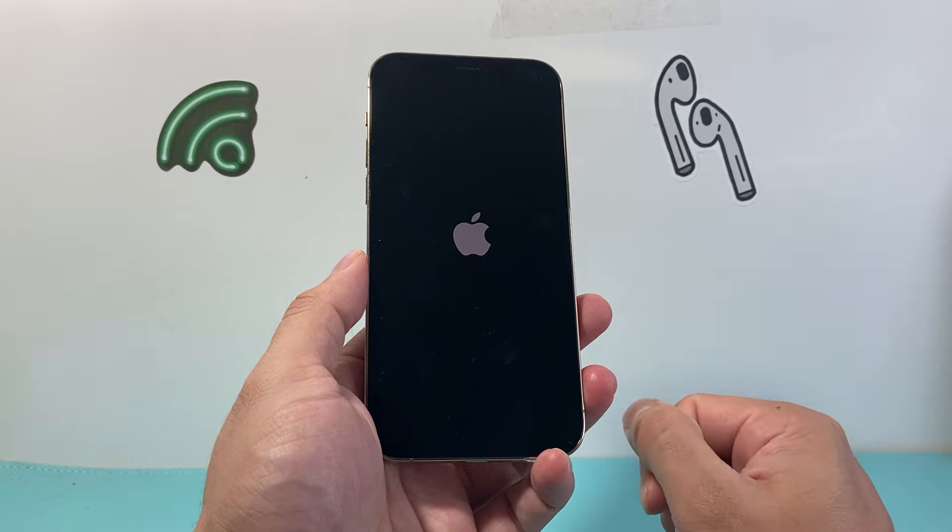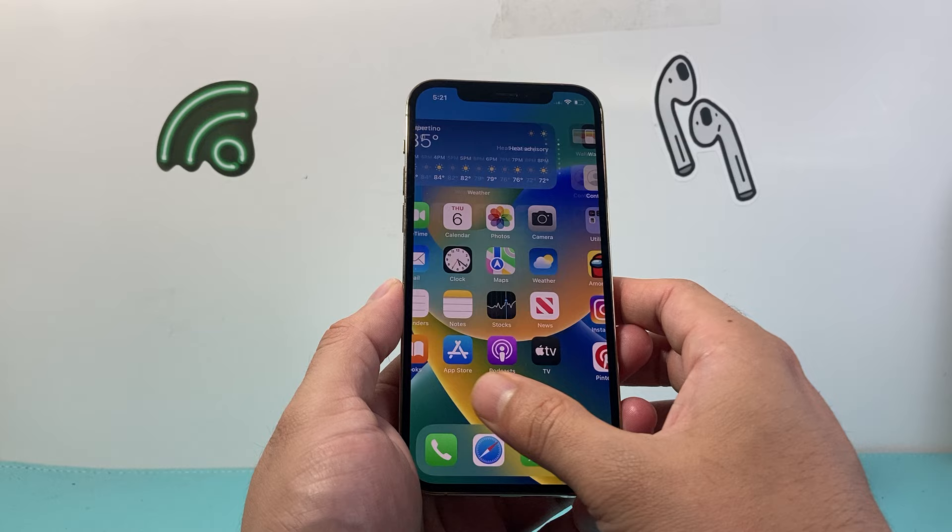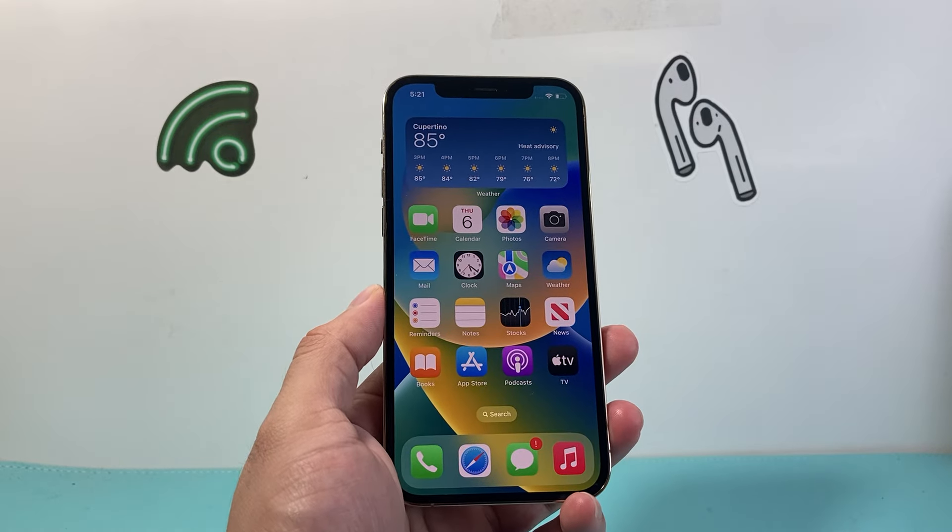I hope this video was helpful in fixing your frozen and stuck iPhone 12 Pro Max. If so, please consider hitting the like and subscribe button for more tips and tricks for your iPhone, iPad, and other iOS devices. See you guys next time.